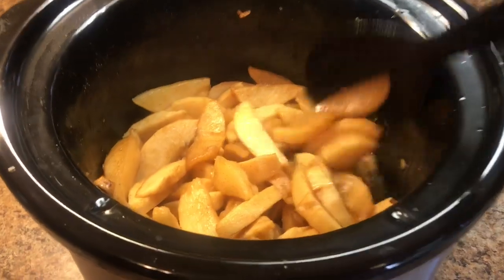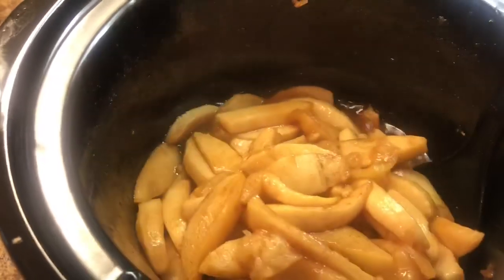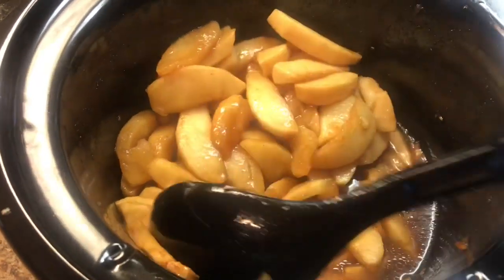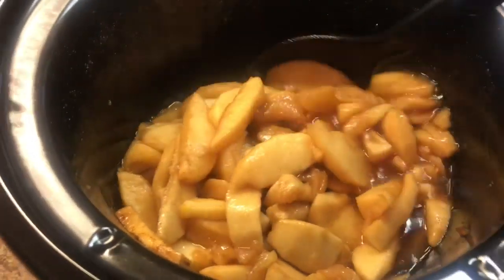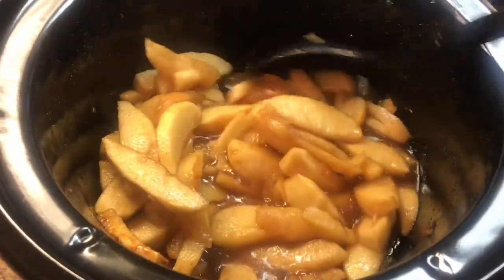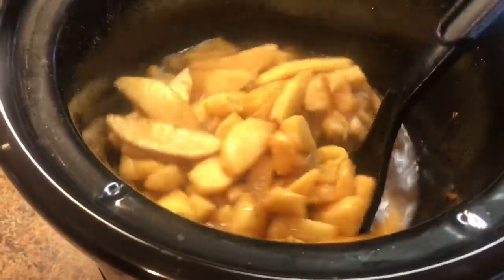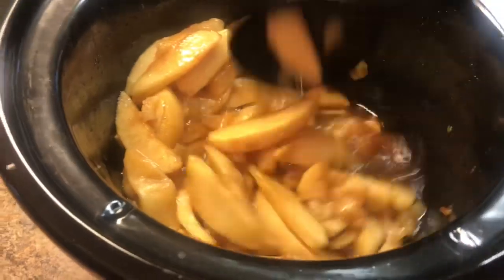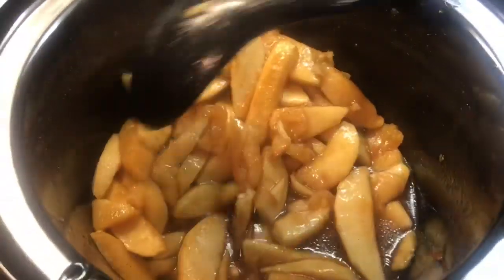It's been three hours and the apples are done. There's a lot of sauce at the bottom. You can just eat these on their own, have them for breakfast, put them over pancakes or waffles, put them over ice cream, or make them a side dish. They go well any time of day — it's super easy and so, so good.